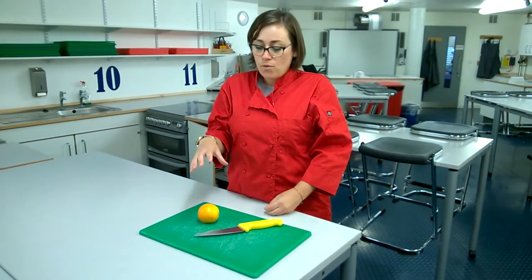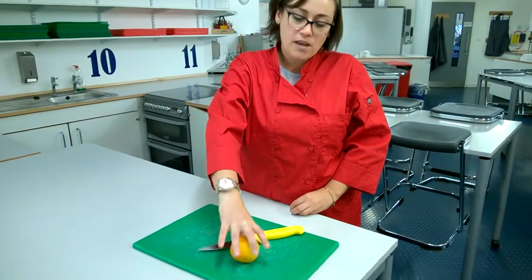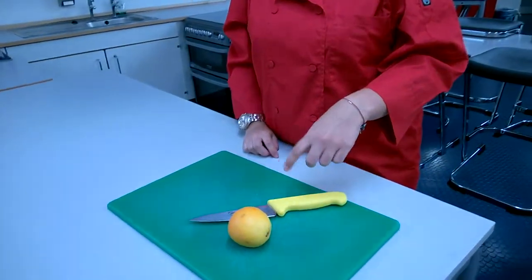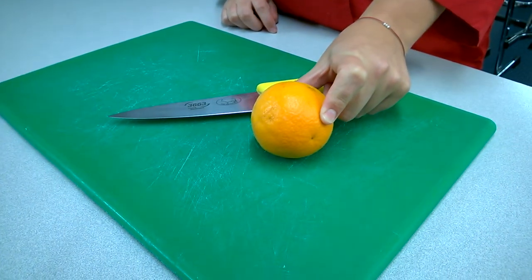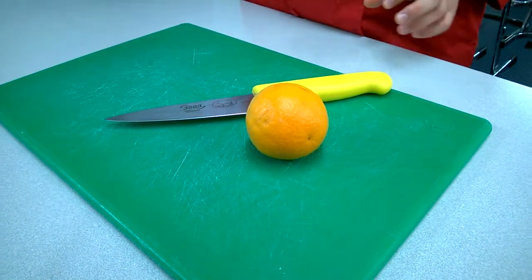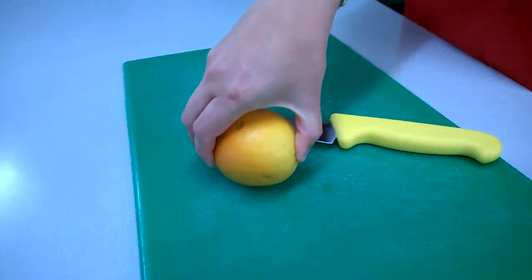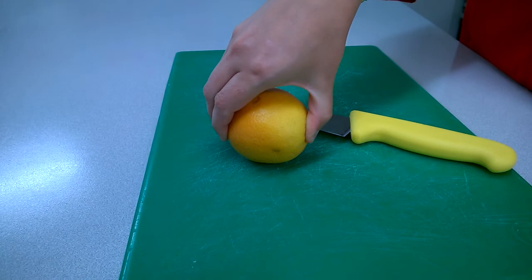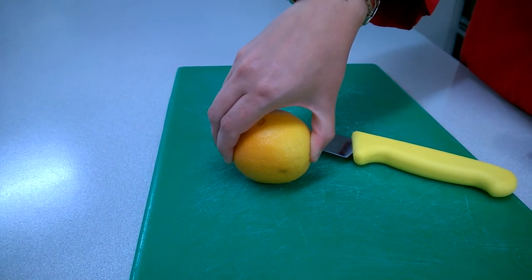The first hold I'm going to show you is the bridge hold, because we've got an orange here. The bridge hold is absolutely perfect for when you are trying to cut a round object. What you want to do is make an arch with your hand so that you are stabilizing and holding that piece of fruit to the board.